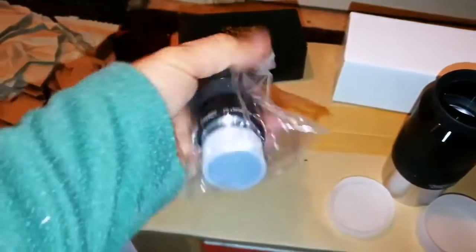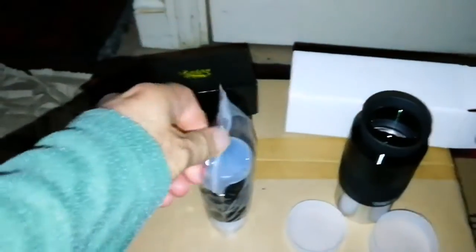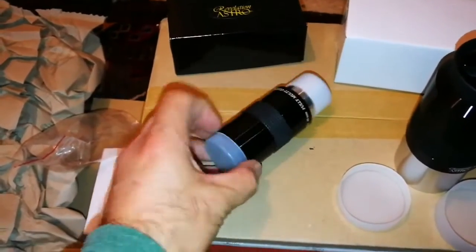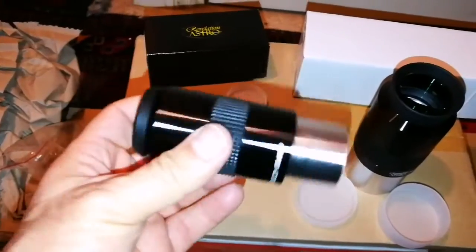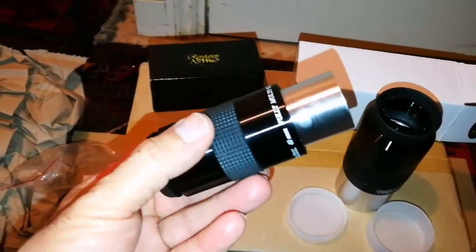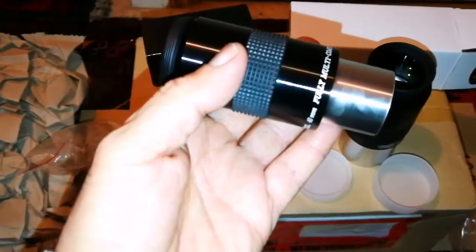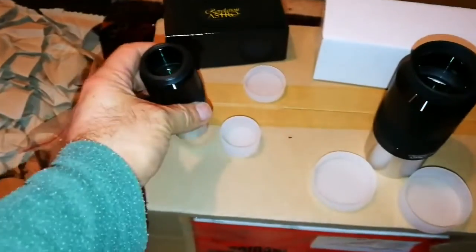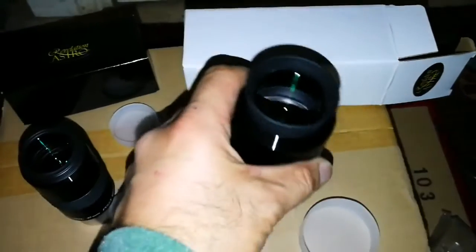Another one — Revelation Plusall Astro 40mm. This is 2-inch barrel size, and this one is 1.25-inch size. This is now a fully multi-coated 40mm focal distance. These were originally £69 or £64, but because of the bad reviews from people who have not actually tried them in the astronomy forums, people were not buying them, so they gave them around 20% cheaper. I bought them for £43. This is a very good one for a 1.25-inch barrel eyepiece focuser, and this is for a 2-inch eyepiece focuser.